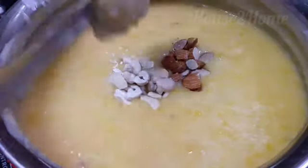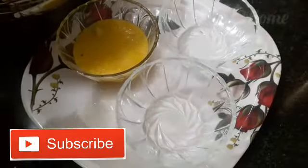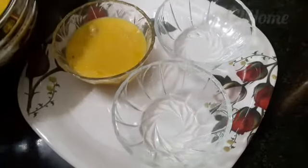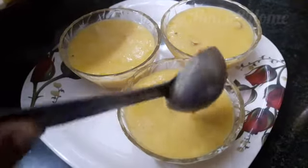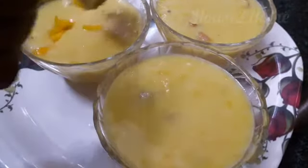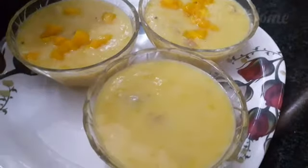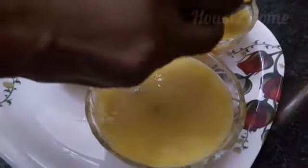Add the nuts and give a very good mix. Let the phirni set and cool, then transfer it to your serving glasses. You may use extra nuts or chopped mango pieces to top up your phirni. Hope you will give this recipe a try.